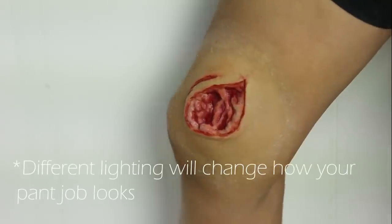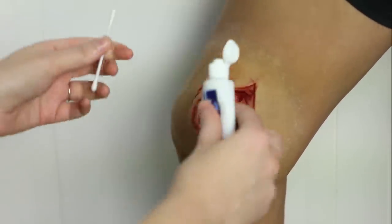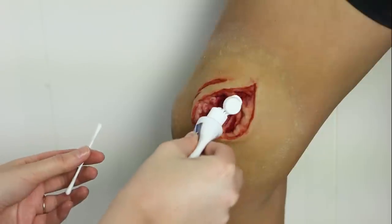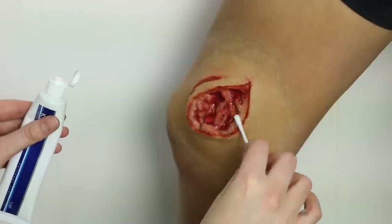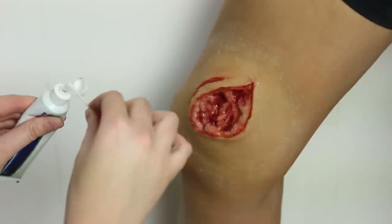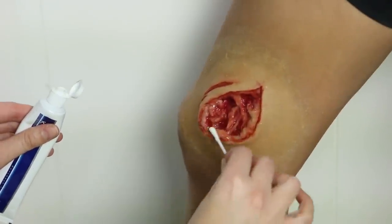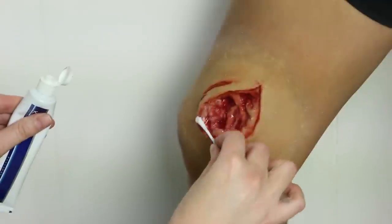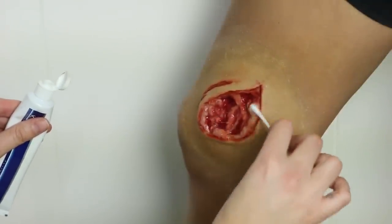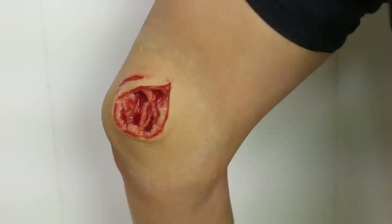I'm going to start by KY-ing up the center — just need to lube up this gash real good. This is going to make it look nice and glossy, and then we won't need to use blood for that because we've got all those interesting colors happening. We can keep the blood mostly on the outside and have these interesting colors happening in the center — we can put a little bit of blood in there too.